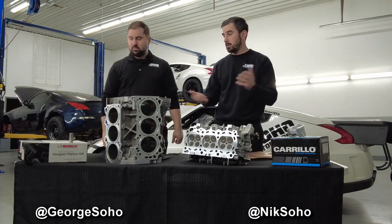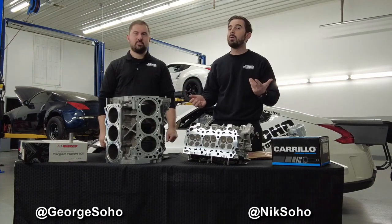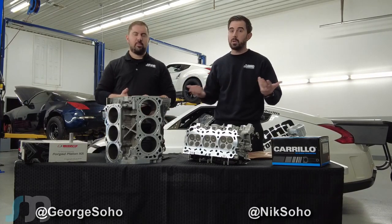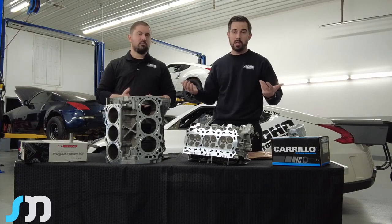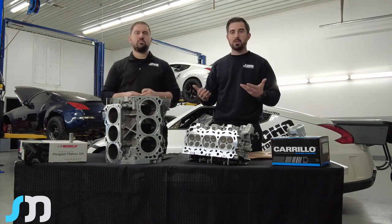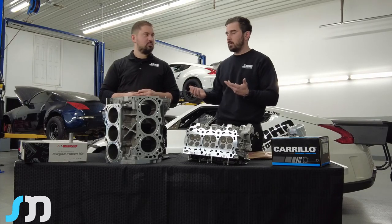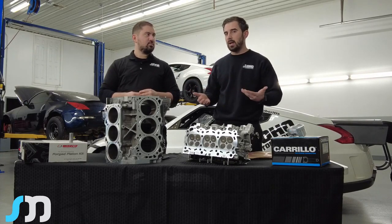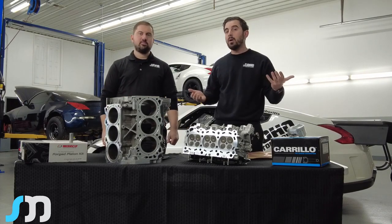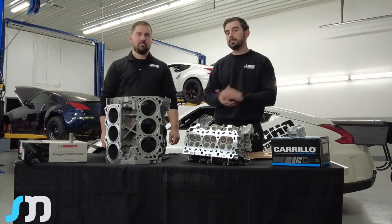In conclusion, if you have any questions, please don't hesitate to call or email us. If you reach out through social media, it may take a couple of days since it's just me and George up front. We do want to provide this information to the community to show the progress we're making. We feel that the Nissan and Infiniti platform, once it's fully figured out, can earn the respect it deserves alongside the Fords, Dodges, and other platforms out there drag racing. Thank you for your time.